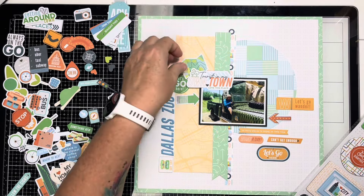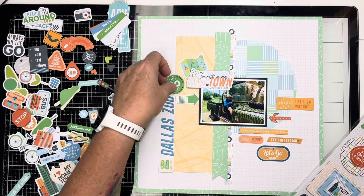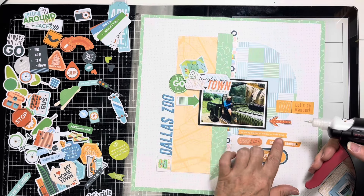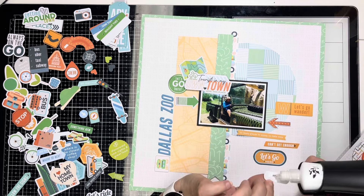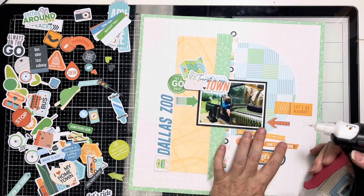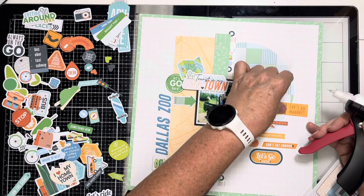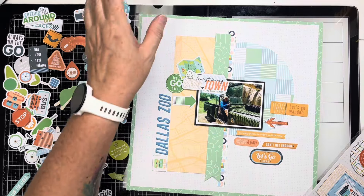I use my Nuvo glue to glue my little pieces down, then grab my foam for dimensionals. On the left-hand side I add foam mainly behind the tourist piece, and I put foam behind some pieces on the right-hand side — 'Let's Go Wander,' 'So Many Places,' and 'Let's Go Here.' It's funny it says 'Let's Go Wander' and then 'Let's Go Here' — a little bit of a dichotomy! I'm just giving myself little dimensional pieces with the Nuvo glue and foam.